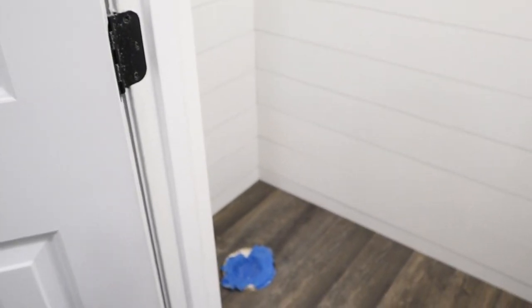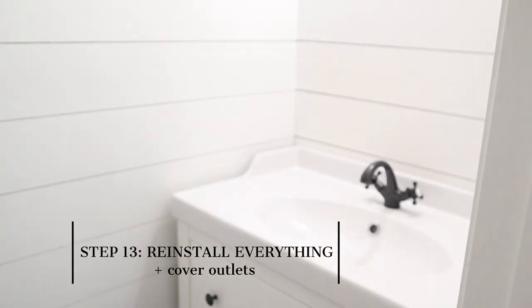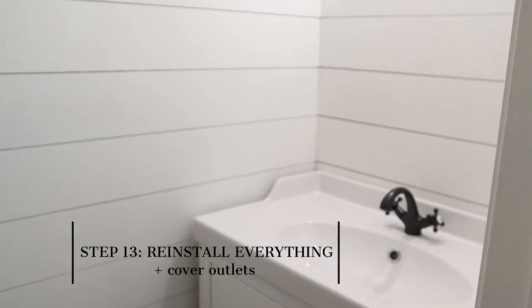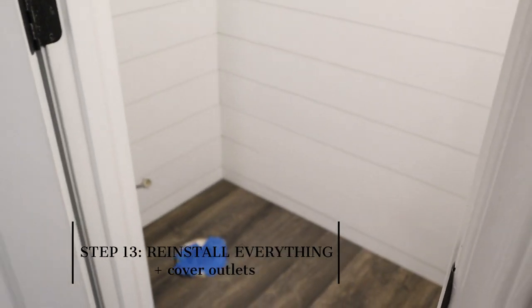We just got the kiddos to bed. We have gotten the vanity installed — we've got to put in the second drawer. It's coming together. We're about to go get the toilet, put that in, and then we get to decorate.